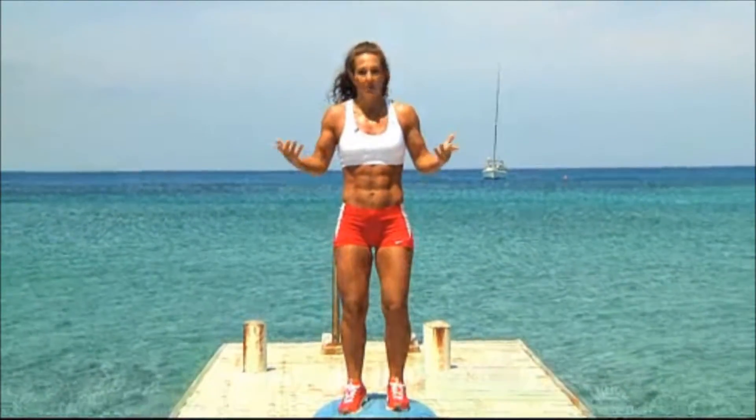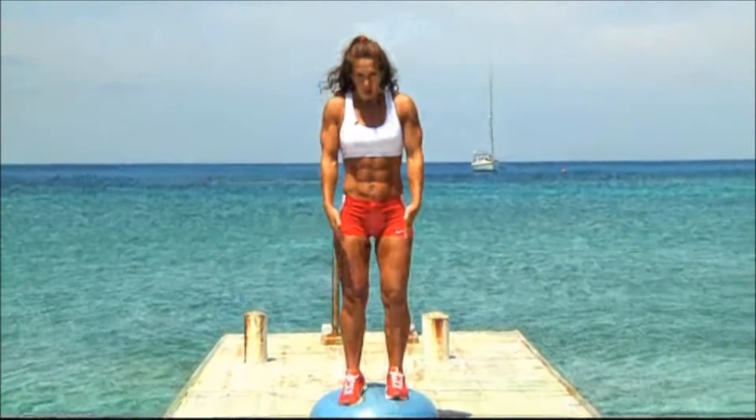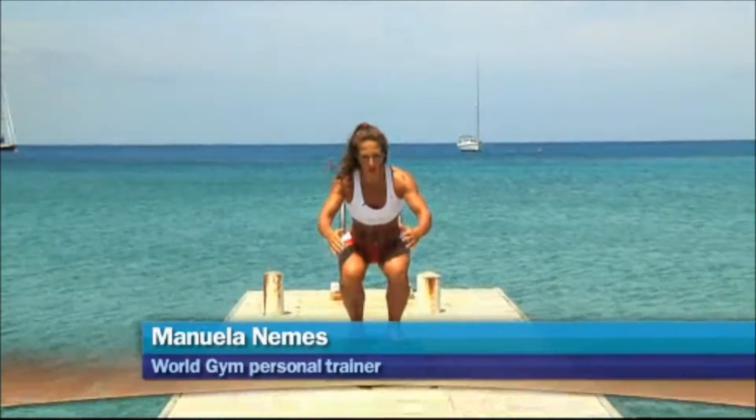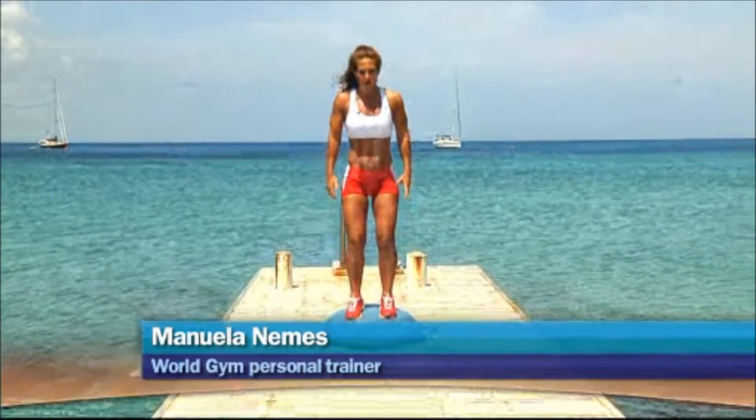You might have to take a lot of breaks because it's really intense. I will do so, so please feel free to join me. First, I want to make sure I'm used to doing a squat on the ball. So if it's your first time, maybe stick to the squat. Once you get this, try to do a few jumps.